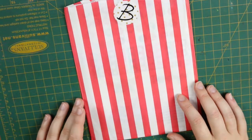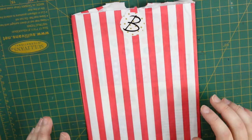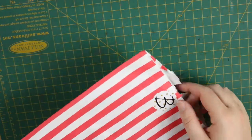Hi guys, it's Steffi from the Nelforty Corner and welcome back to my channel. Today I'm here to share with you my unboxing of the December Brimbles sticker kit, and this is the snow globes kit which is just stunning.